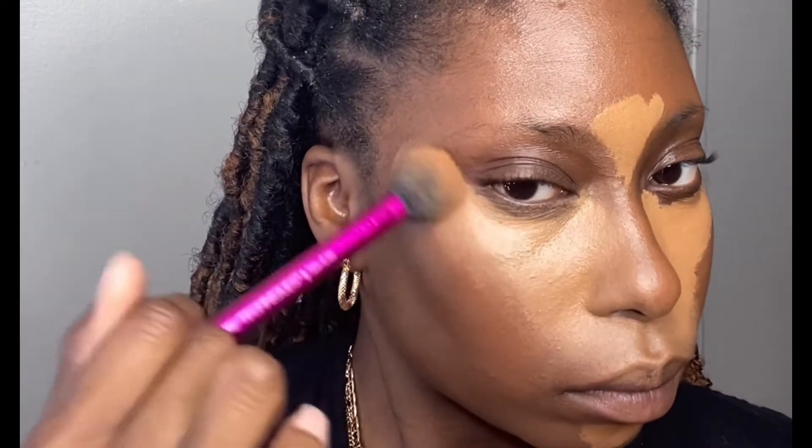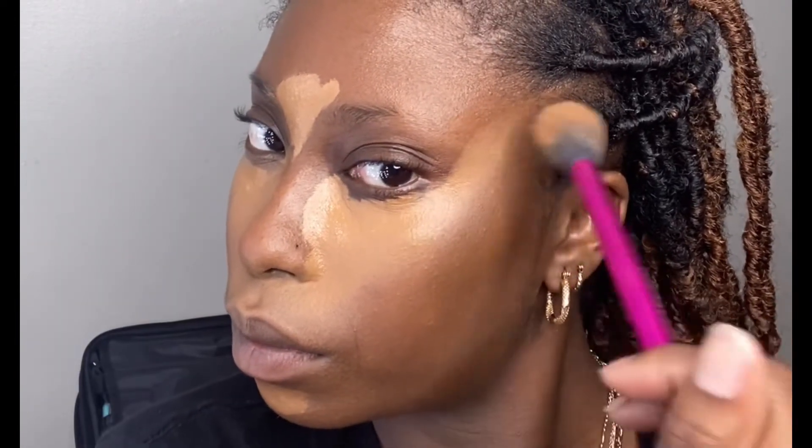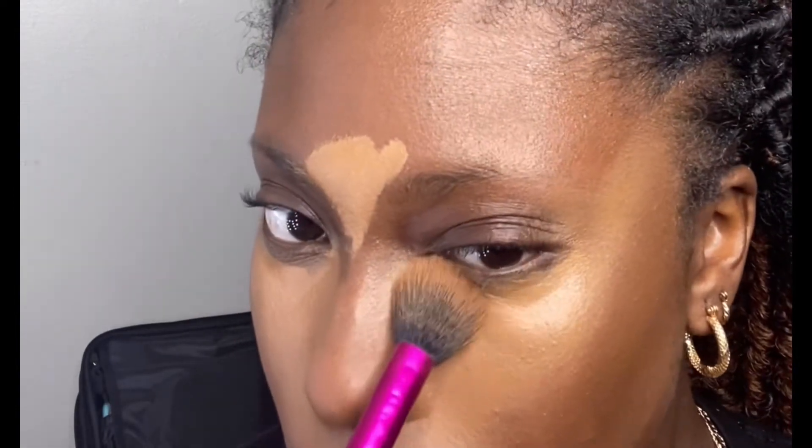Hi, welcome back to my channel! My name is Olivia Kiyosha if you're new here. It's been a minute since I've done a tutorial, but let's get into it. Today I'm going to be showing y'all this skin-light, butter-smooth application that I've been doing for a while.